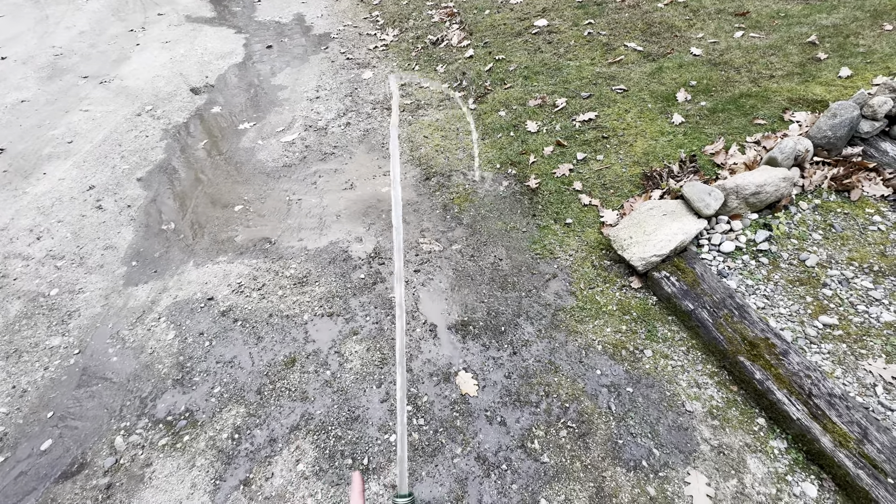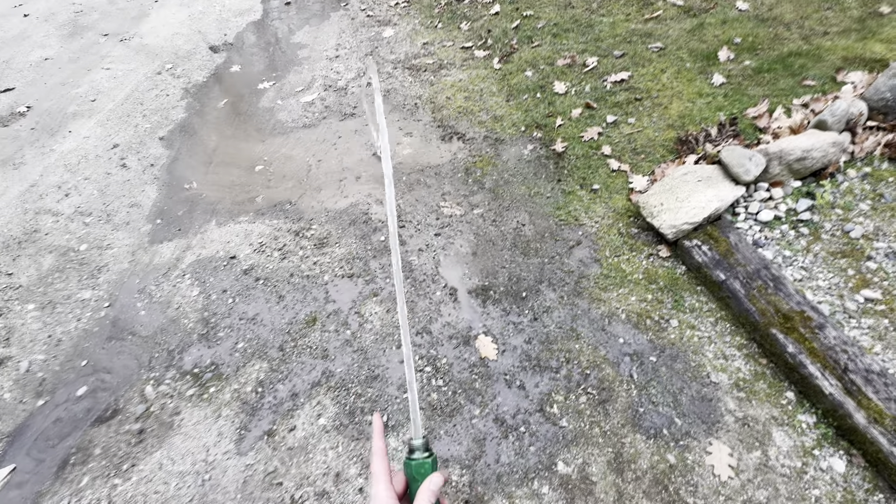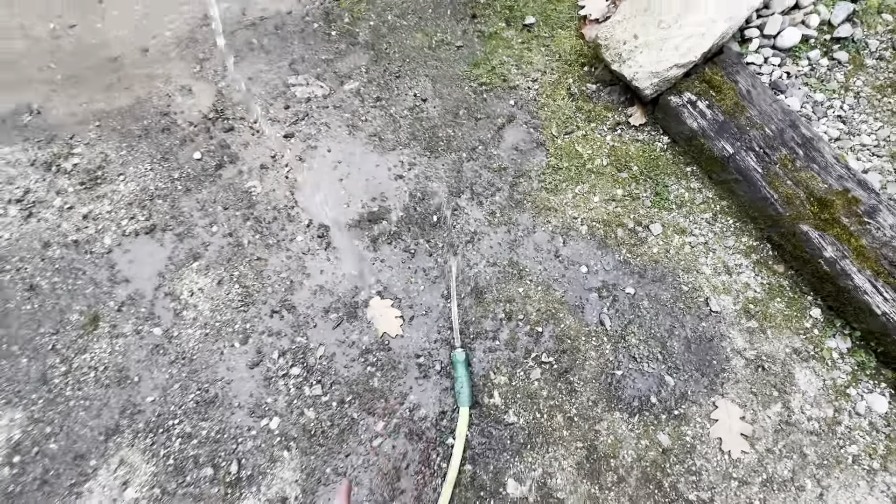Just make sure you set it lower than whatever your household pressure is rated at. I looked at my well pressure and set the compressor to less than half of that — and still got good flow. That's how I'm doing it. Take care, bye!